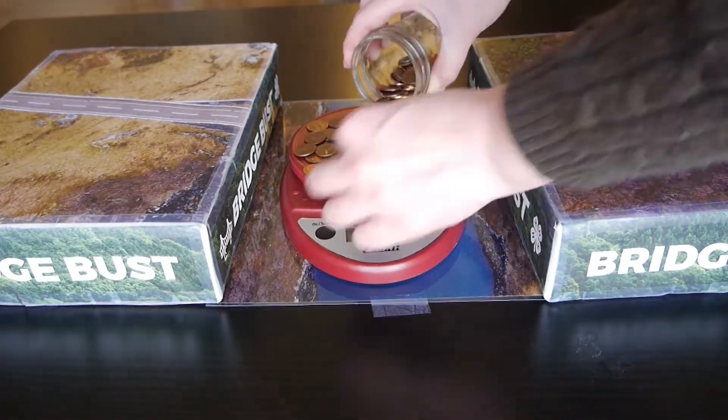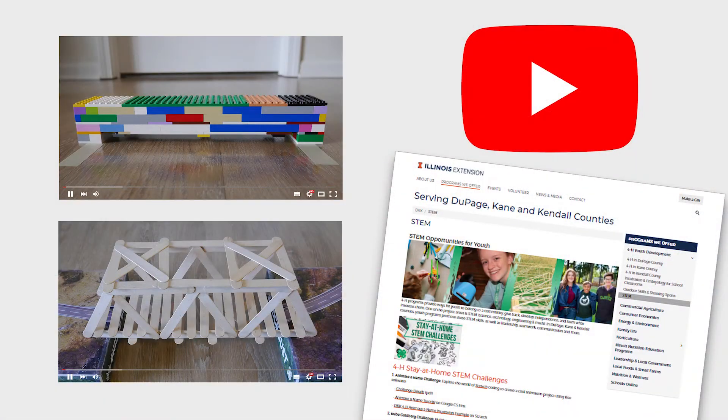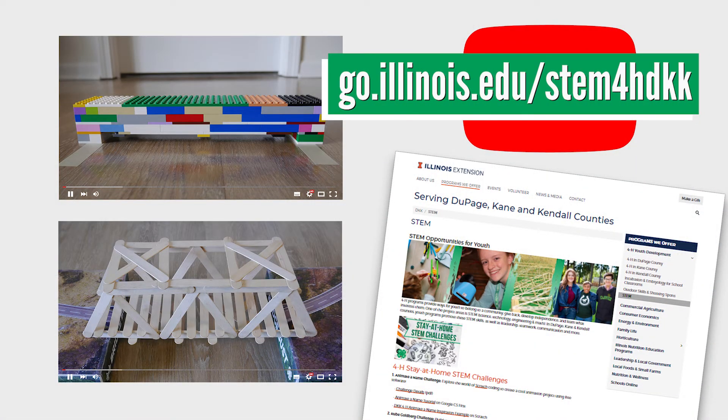You can even weigh your pennies to figure out how much weight your paper bridge can support. Find directions on how you can share your creations with us, along with complete challenge directions, on our website at go.illinois.edu/STEM4HDKK.